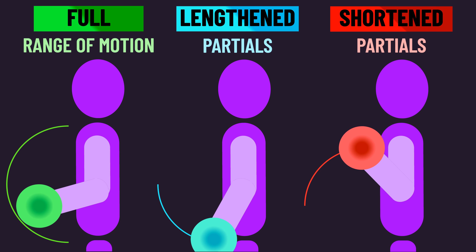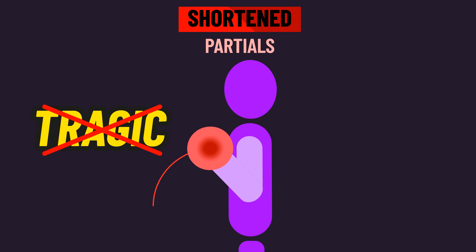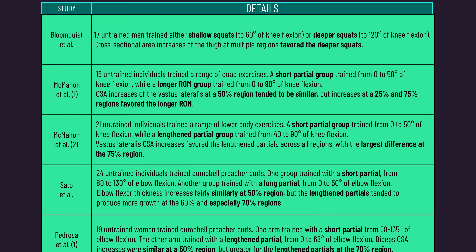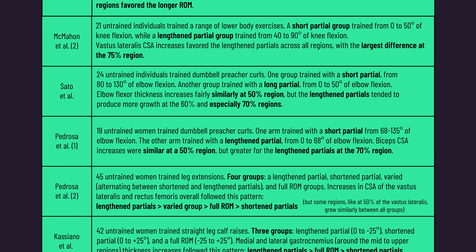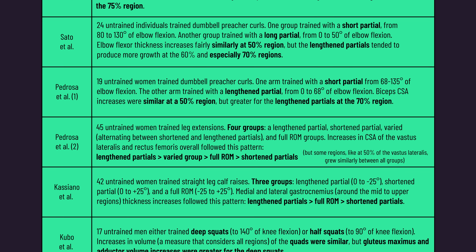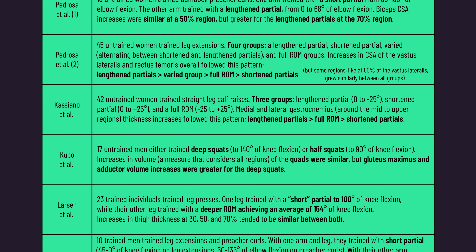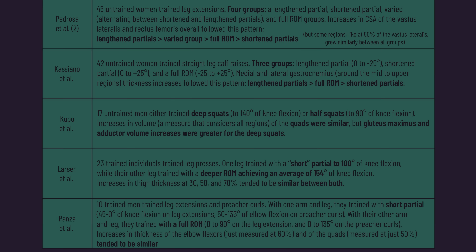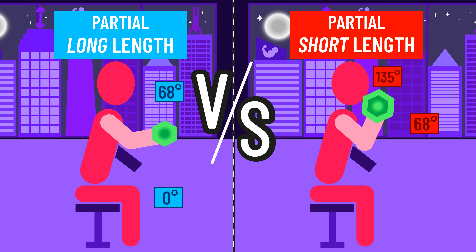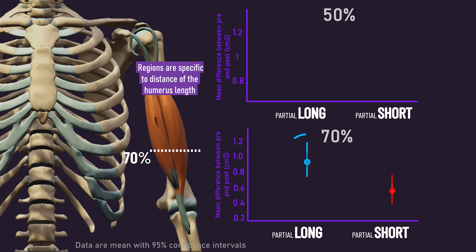I thought it would be informative to have a quick discussion on shortened partials, as I want to make it clear that shortened partials aren't tragic. We have 10 total studies involving a comparison between shortened partials and a full range of motion or a lengthened partial. In general, overall muscle growth is a bit worse with shortened partials, but it still produces growth and has sometimes been documented to produce similar growth around the mid-regions. For example, one paper compared shortened to lengthened partials on a dumbbell preacher curl — growth of the biceps at the 70% region was greater for the lengthened partials, but growth at the 50% region was similar.